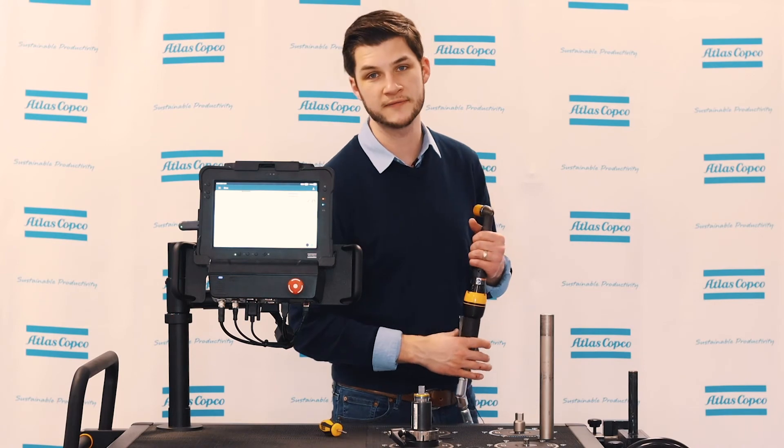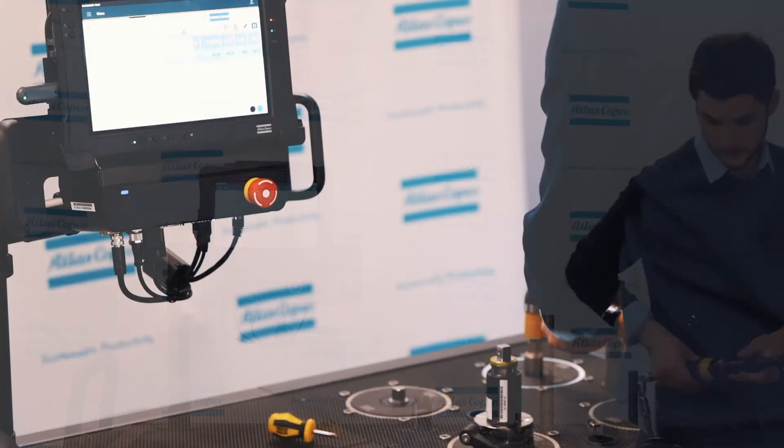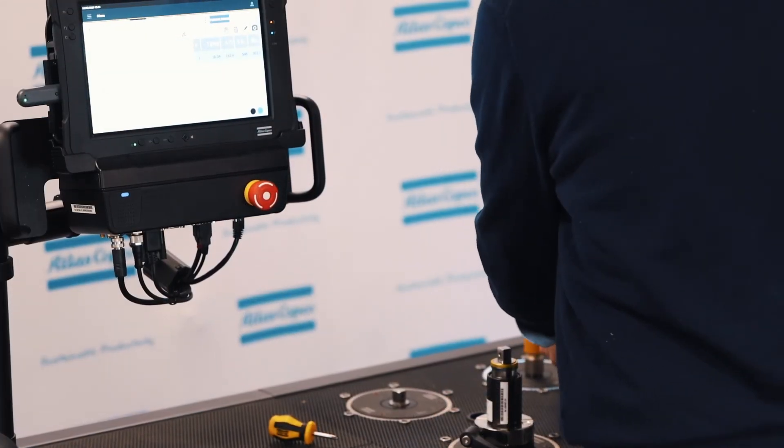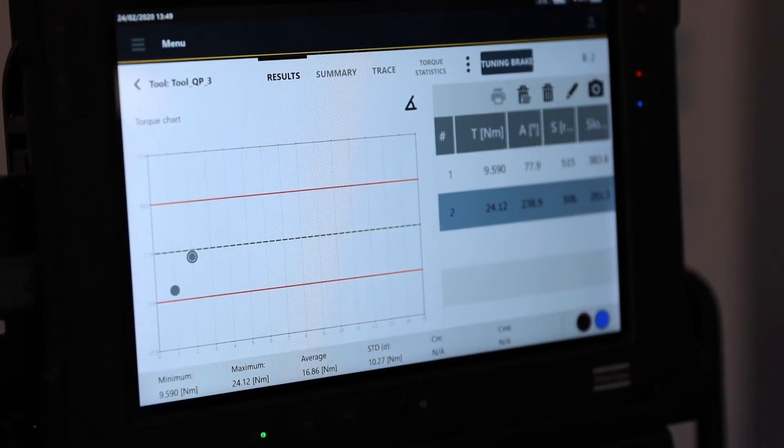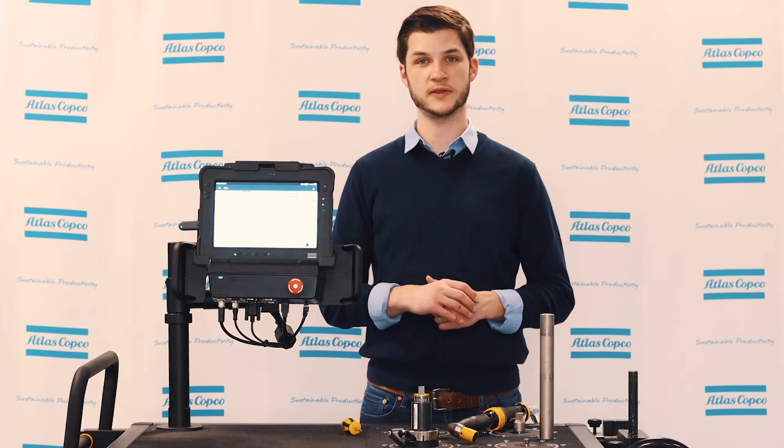I gave it a good few turns. Now we can come over and validate to see if we have in fact changed the torque. We can see on the screen that we have in fact increased the torque as expected. And it's as simple as that. If you have any further questions, feel free to reach out to your local Atlas Copco representative — thank you for watching.